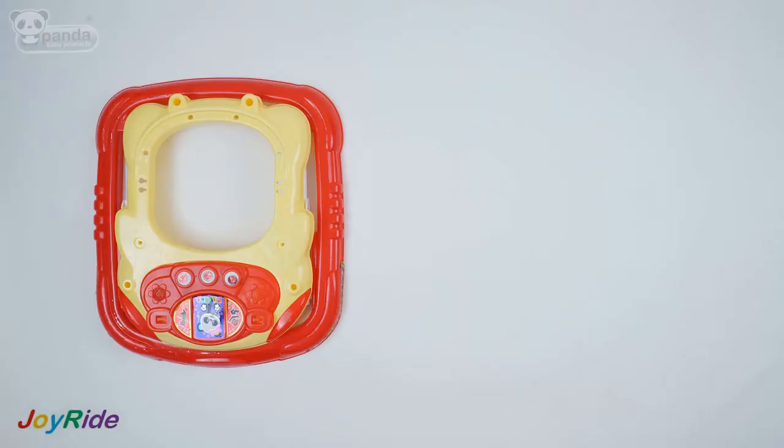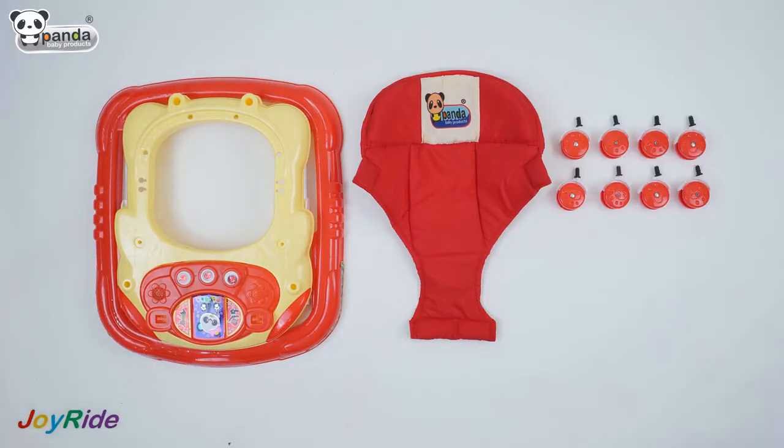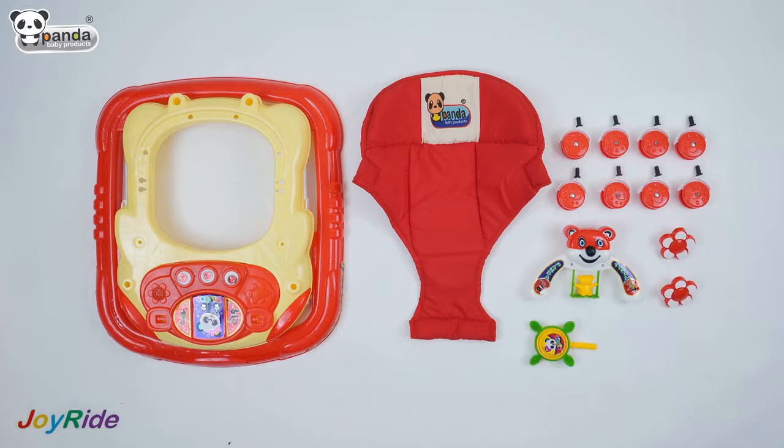The box of this walker contains the main walker body, a cushion seat, eight wheels, a toy, two flowers, and two fan stands.